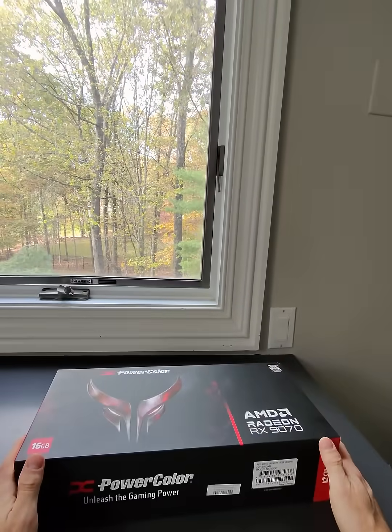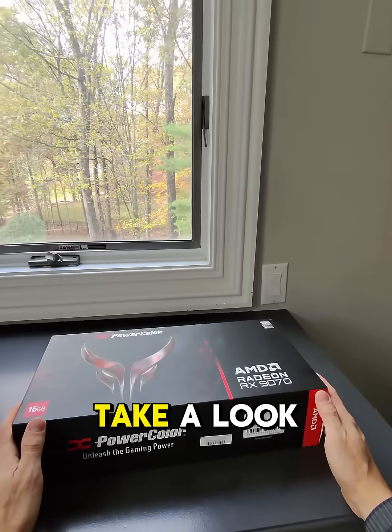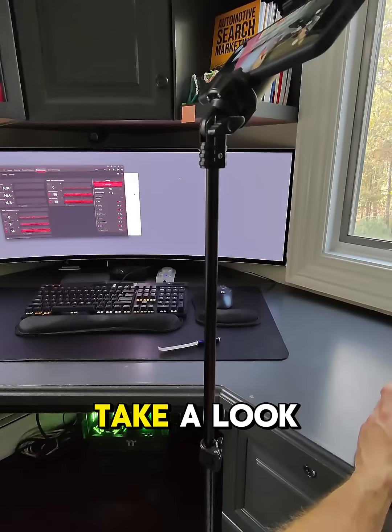I'm going to open this up. We're going to have some ASMR going on with this — open it up, take a look, and then I'll pop it into the computer and replace the one that's in there now. I almost forgot to do the ASMR of the unboxing. I'm not really a pro at this stuff but I know the internet loves their ASMR.